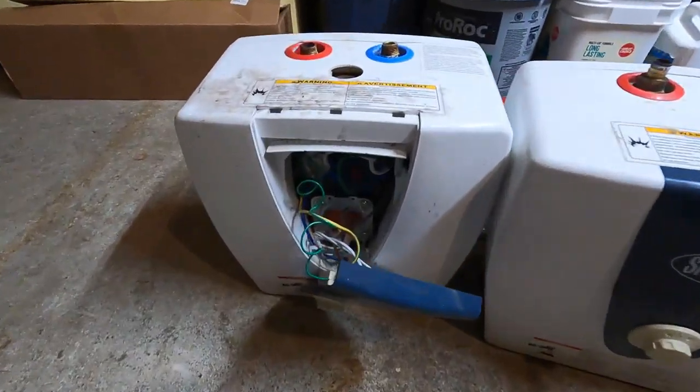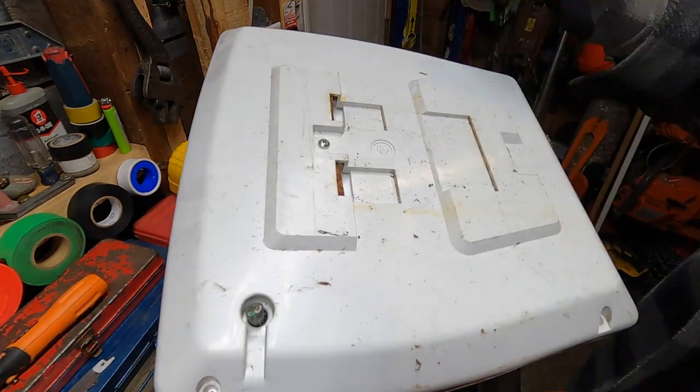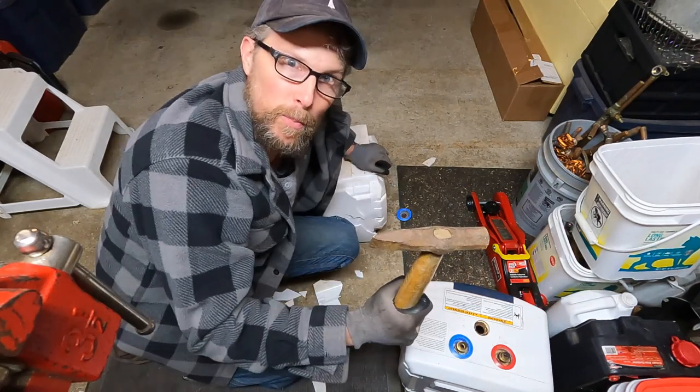So I'm going to start with this one here. Let's get going ripping this thing apart. I got it flipped up on a workbench here. It's probably an easier way to do this, but why not use brute force, eh?